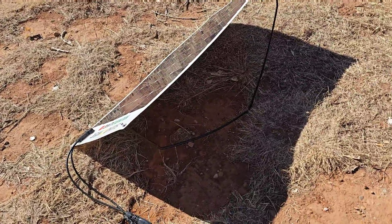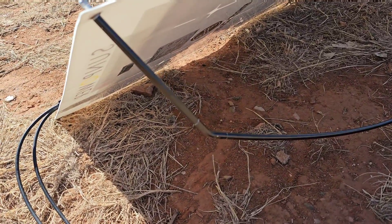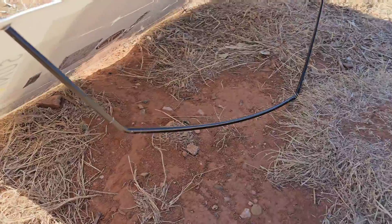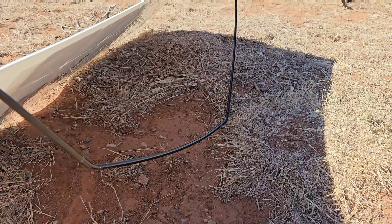They're made of 7075 T9 aluminum, which is basically the highest grade aluminum on the planet. Hard anodized black so they don't corrode. You can swing the stand in and out for the angle adjustment.